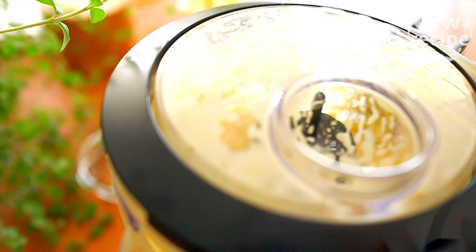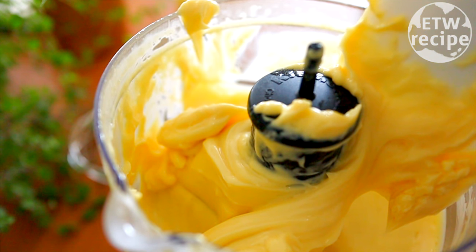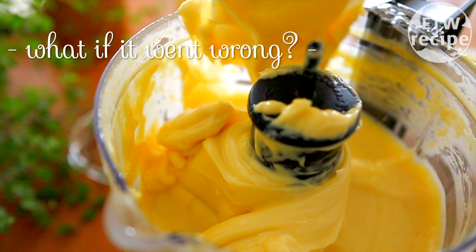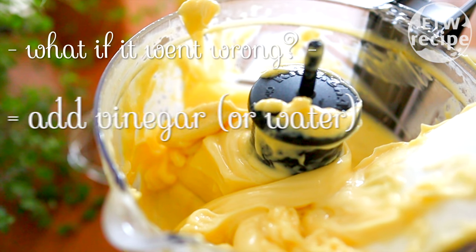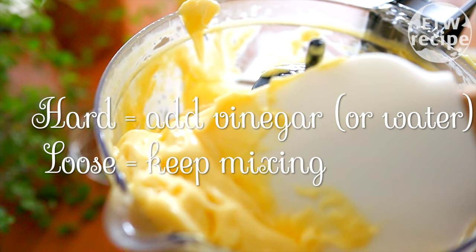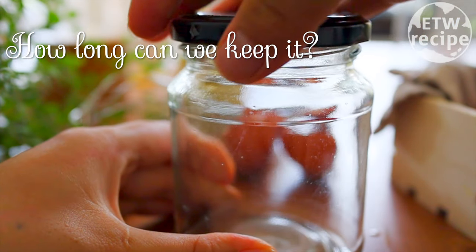Let's see how it looks — the texture is perfect, and it tastes better than store-bought ones. But what if something goes wrong and the eggs are having a bad day? If it's too hard, simply add a little bit of vinegar and mix it — or a little bit of water works as well. If it's too loose, just keep mixing a little longer.